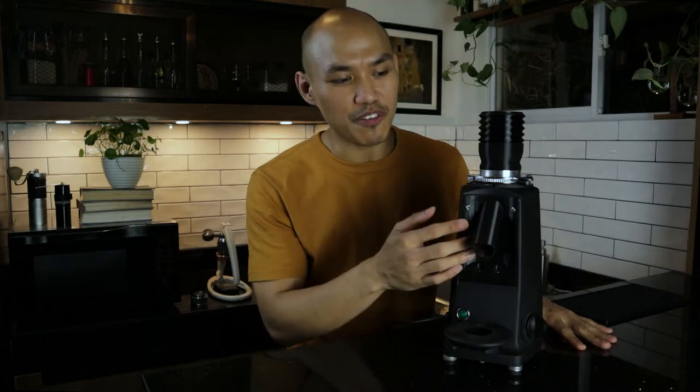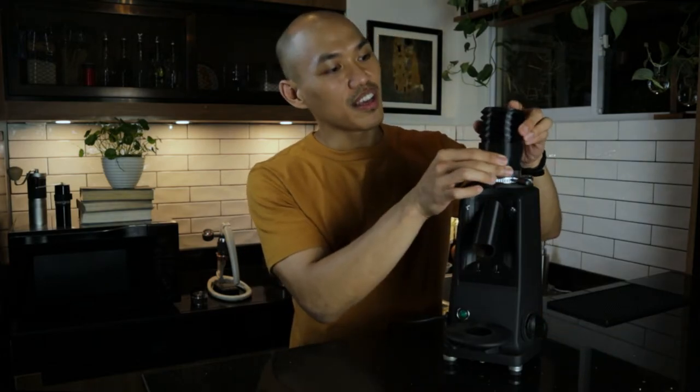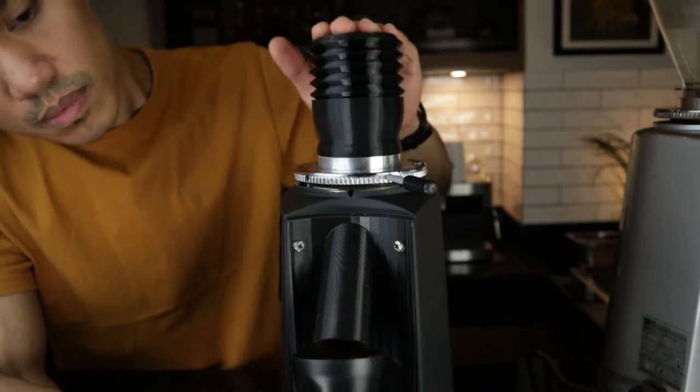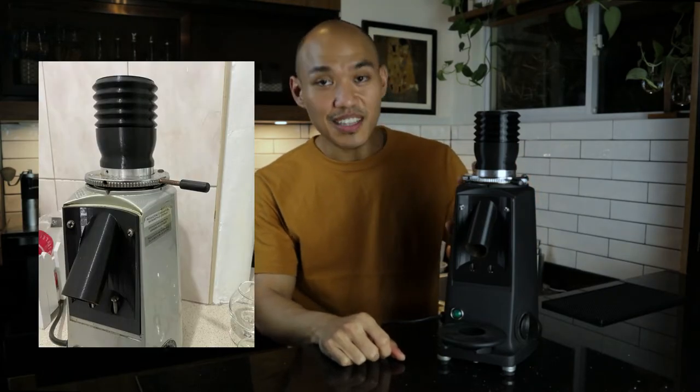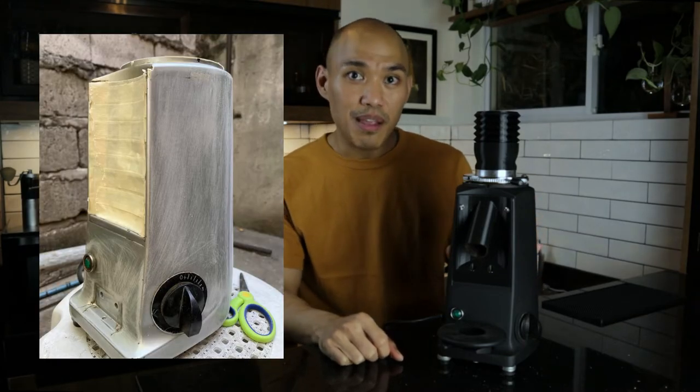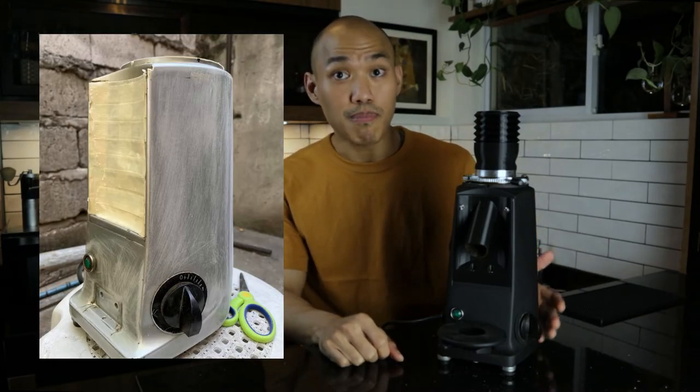I was lucky enough to find everything that I need from thingiverse.com. You have your base plate, your hopper, and also your bellows so that you can easily push the air out while grinding beans to reduce retention. I like my coffee nook black, so I repainted it myself. I started by sanding the whole body, adding masking tape on areas that should not be painted, then added primer.